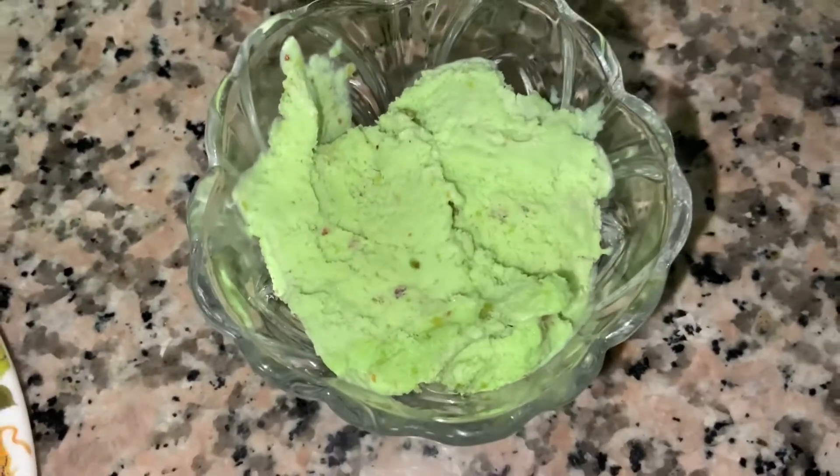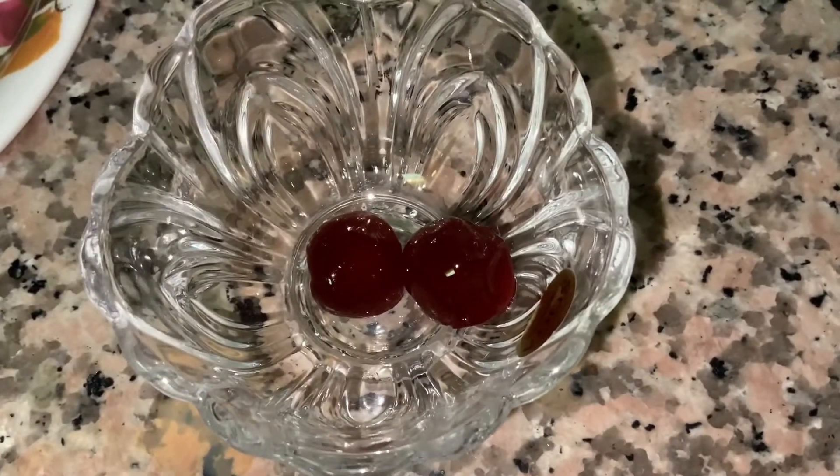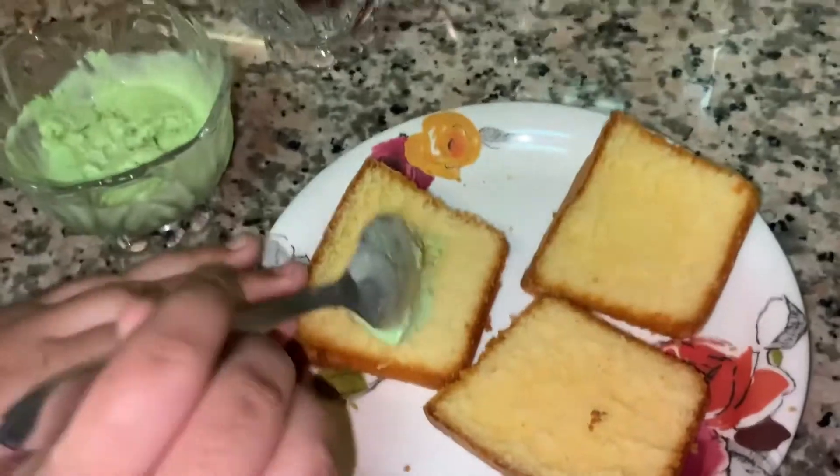We are using pistachio ice cream, and for garnish, glazed cherries.